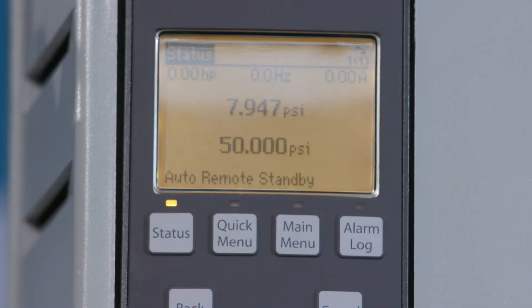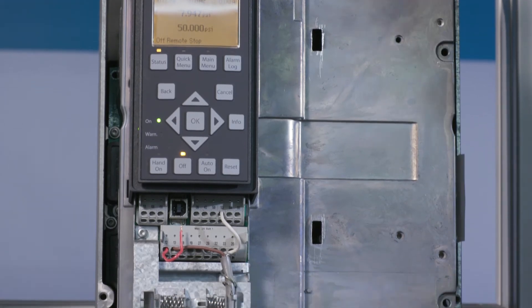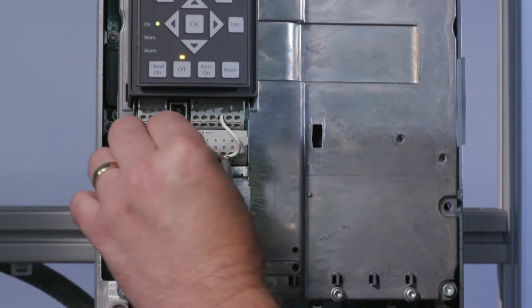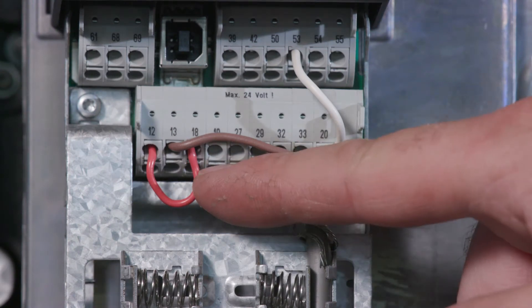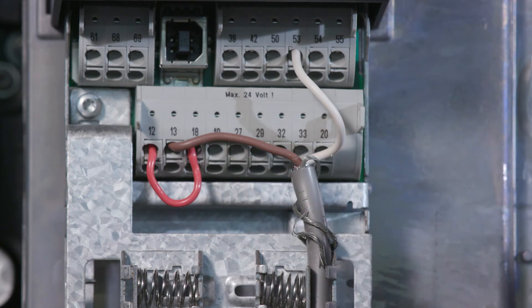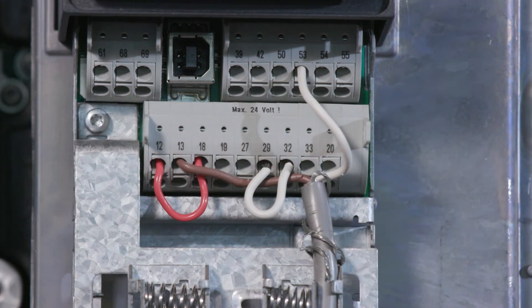If the drive is powered and the pump does not start and the display indicates standby, make sure a start jumper wire is installed or there is another start device installed in either terminal 12 or 13 and terminal 18. Remember, terminal 12 and 13 are both 24-volt terminals, so either can be used in conjunction with terminal 18. To use the pump protection no water loss of prime, install a jumper wire between 29 and 32 to allow the pump to restart once it trips.